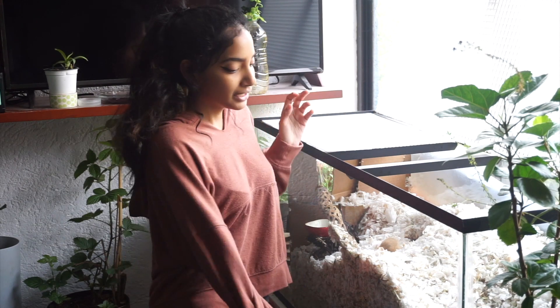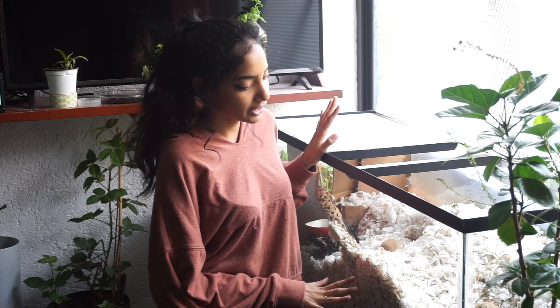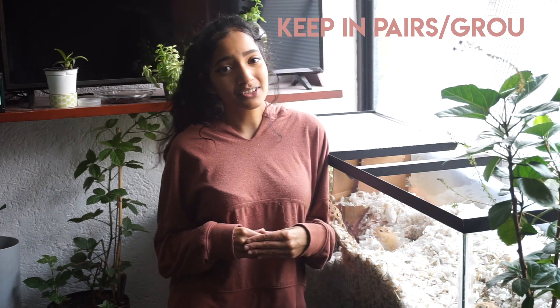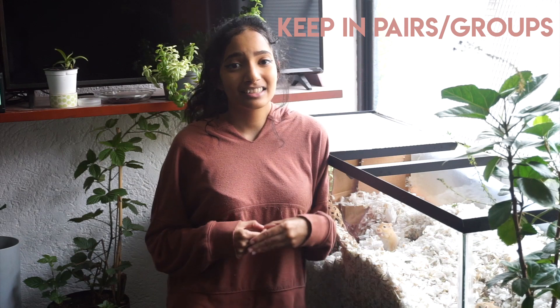Gerbils can have space as long as they are completely bonded and enrichment is provided with all necessary things. Just make sure your gerbils are completely bonded, and always keep an eye on their behavior because every gerbil's personality is different. My enclosure is a 63 gallon tank and I have three gerbils with no aggression.